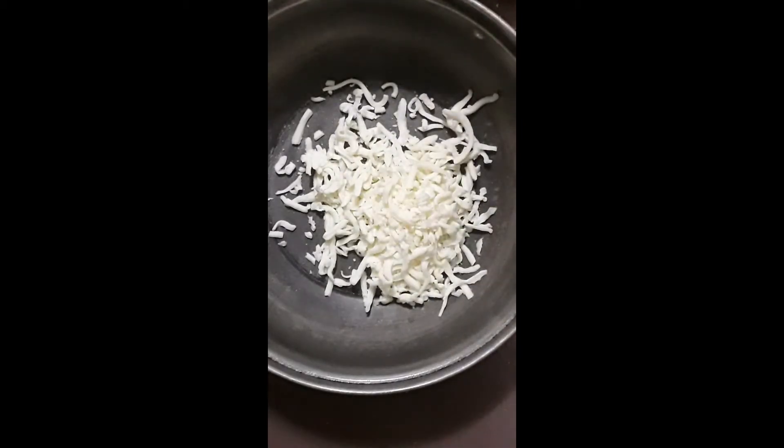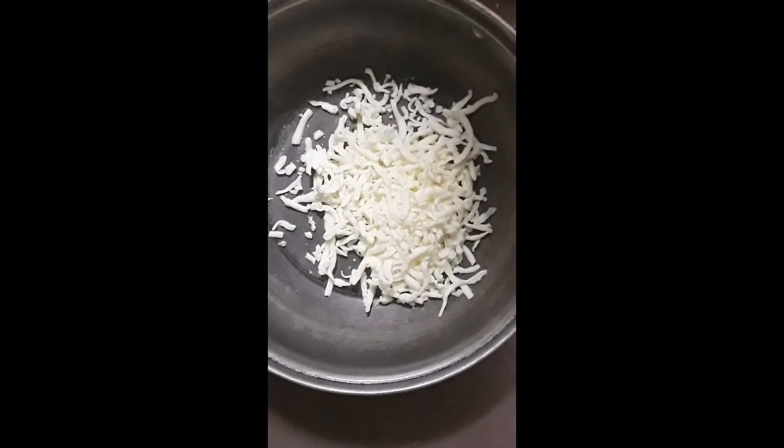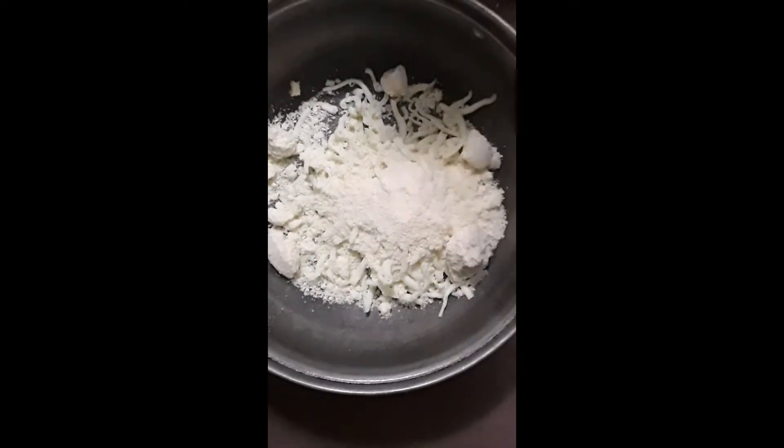Here we're starting out with about a cup of shredded mozzarella cheese. Normally I buy the block and grate it myself — I just happen to have some grated mozzarella chilling. And Parmesan. Normally I would use fresh Parmesan, but I had this leftover I was trying to get rid of, so from the bottle it is.